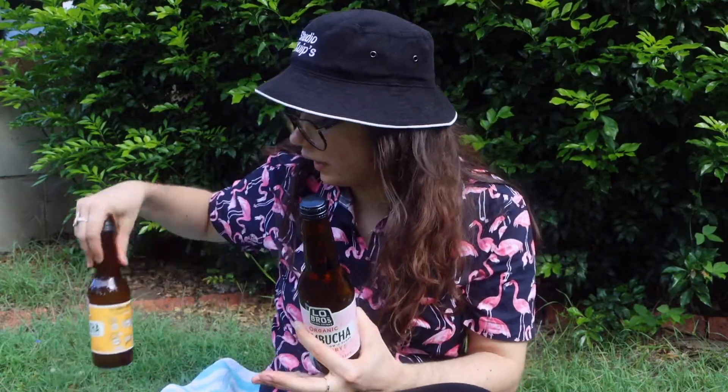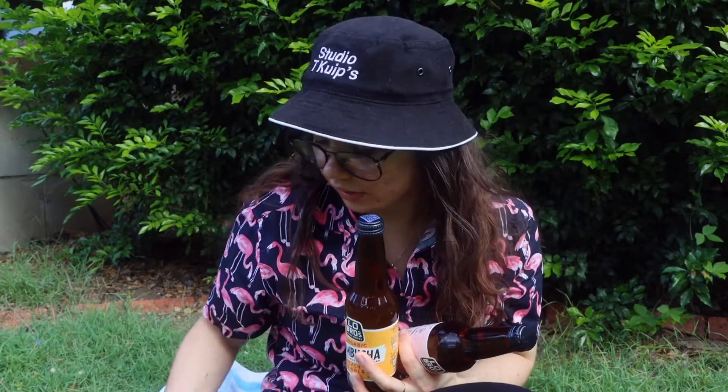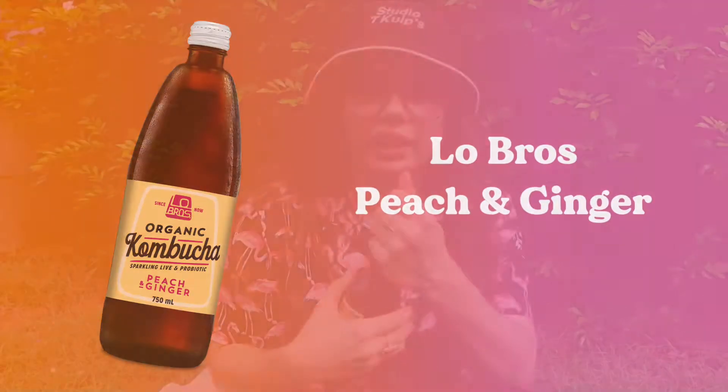I've just finished photographing these three beverages. I'm going to taste test them and give you a comprehensive review. The first one we're going to start off with is kind of probably not going to be my jam, which is the peach and ginger. Let's crack it open. None of these are cold — I'm too lazy to put them in the fridge. Please do not explode. That would be great.